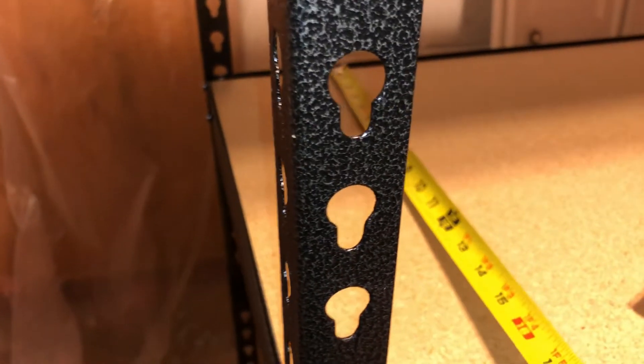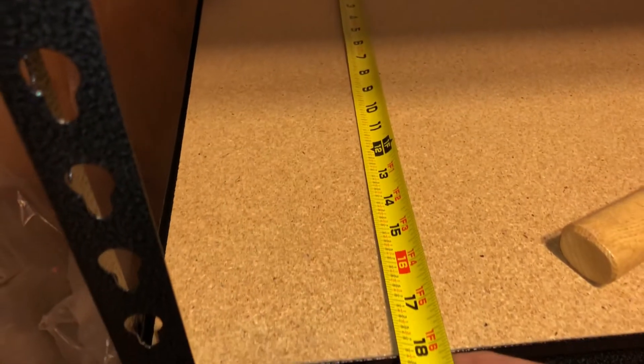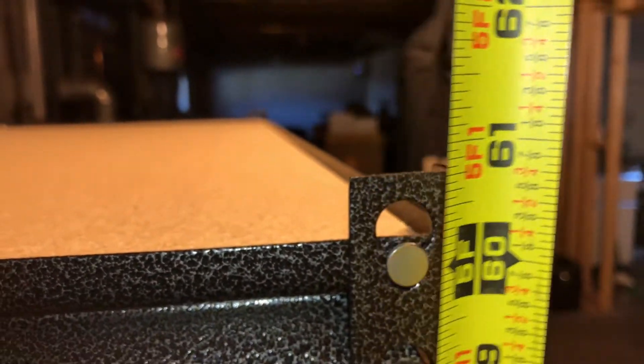The measurements are 18 inches deep, 36 inches wide, and about 16 inches tall.